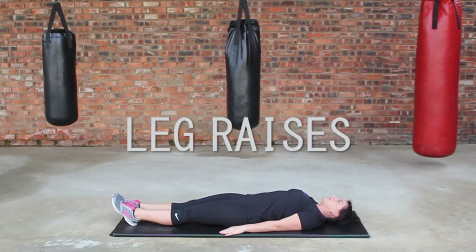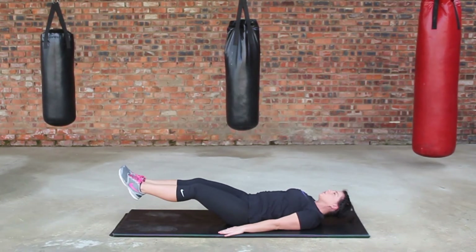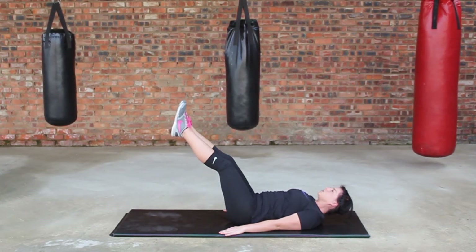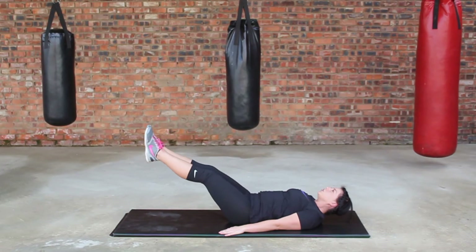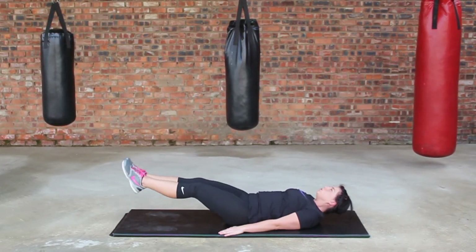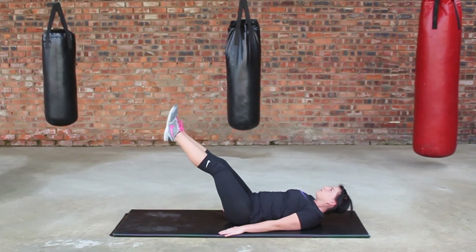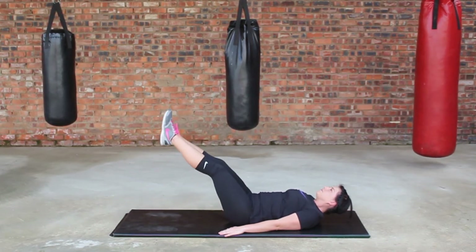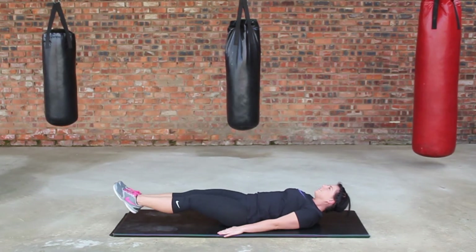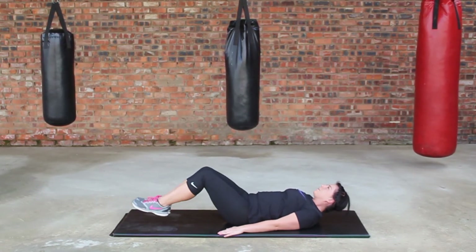Lie on your back, hands to the side, slightly bend the knees, keep the calves parallel to the floor. Contract the abs, lifting the legs to 70 degree angles, and slowly lower back down. Do this for about 15 to 20 times, raising your legs to 60 to 70 degree angles.